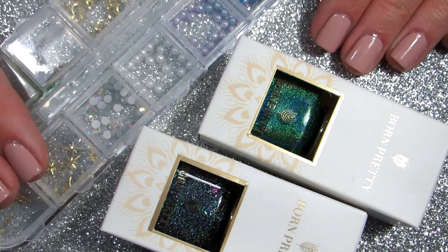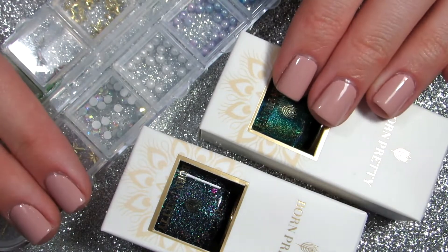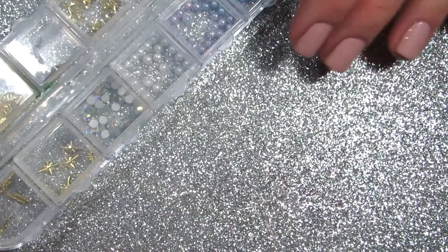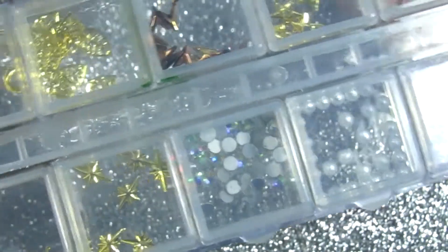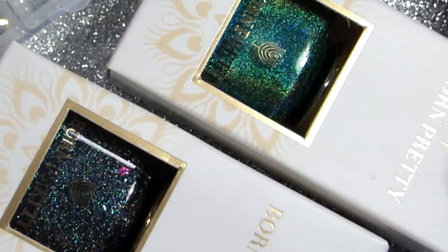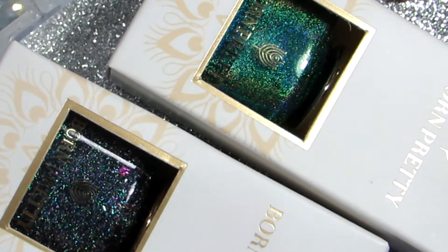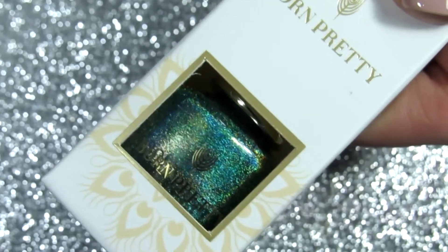I'll give you my honest opinion. I have gotten things from Born Pretty Store in the past, so let's see what I think now. First off, I got these super cute studs and I do like them a lot. But what I'm most excited about are the polishes — the first one is a holographic stamping nail polish.